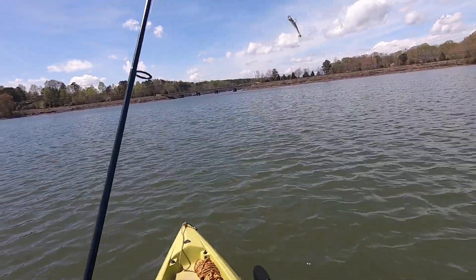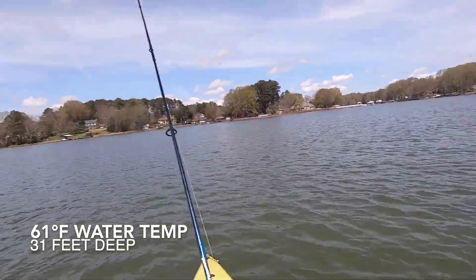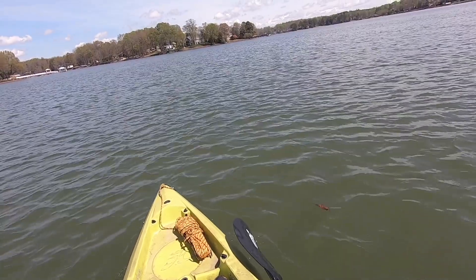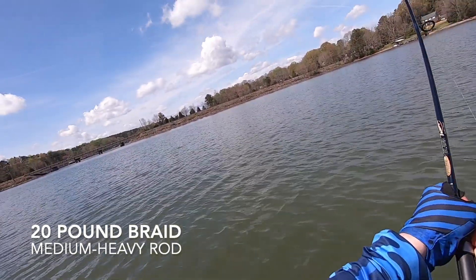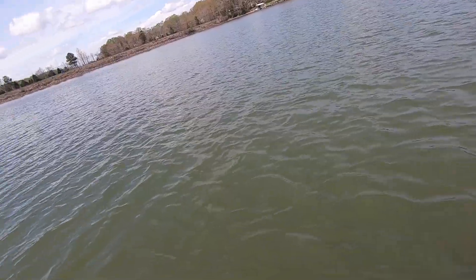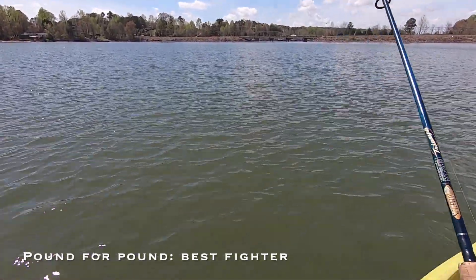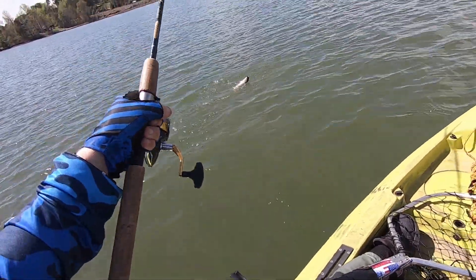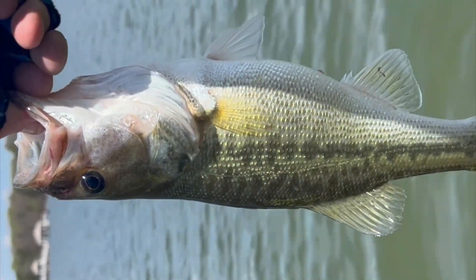Not a bad little spotted bass. Just gonna troll back and forth over this area, cast this thing out, see what we can do. That's a fish — good fish. It's on the 20-pound test. Just a hard fighter, not even that big. Real hard fighter. That's 20-pound test line — look at that. You saw that fight. This little guy is the top fighter so far for me of 2023, hands down.